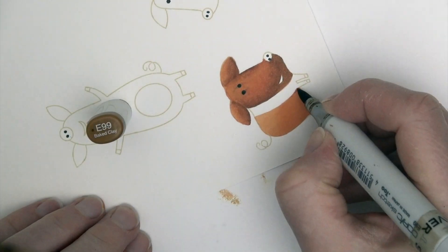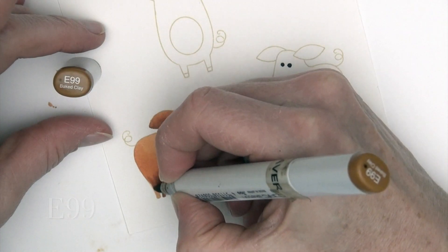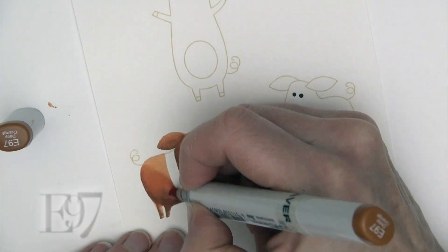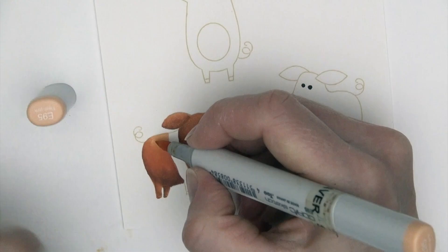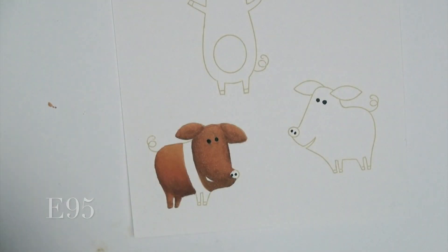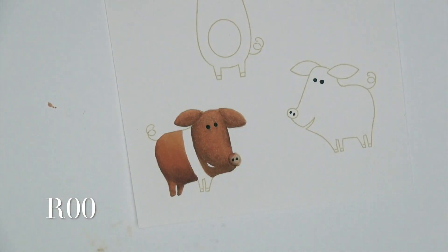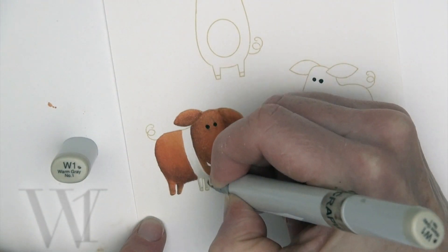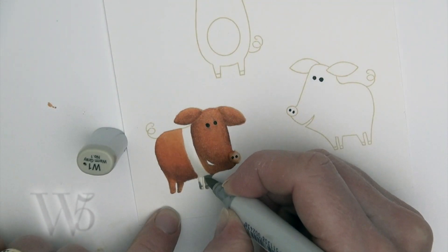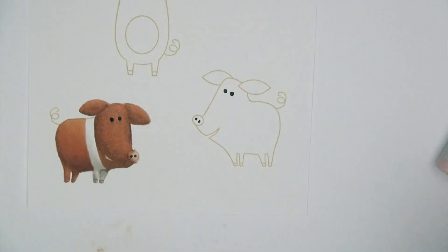I've got my E95, E97, and E99 on the back end of this little pig. My light source is coming in from the front, hitting his face, a little bit on the front of those back legs, and the top of his rump area. Then I'm using R00 and R20 for his little nose and mouth. W1 and W5 are going to add some shading to the area that's actually white on this pig.